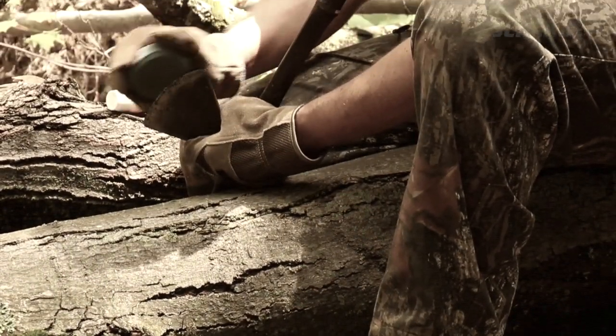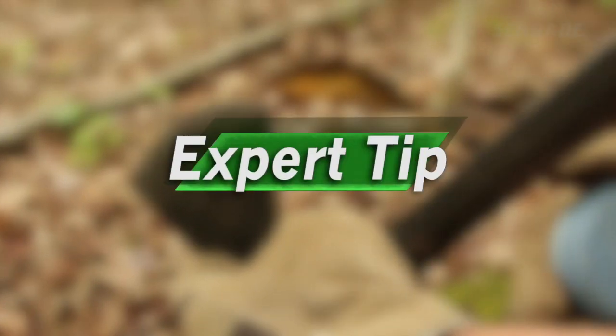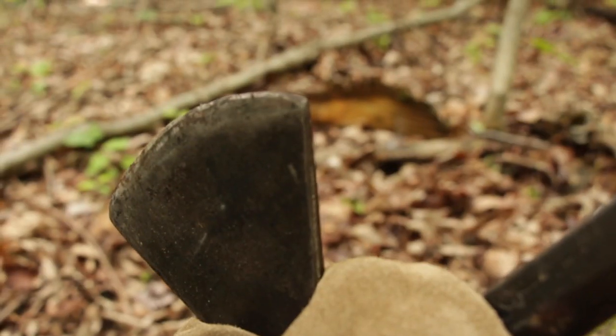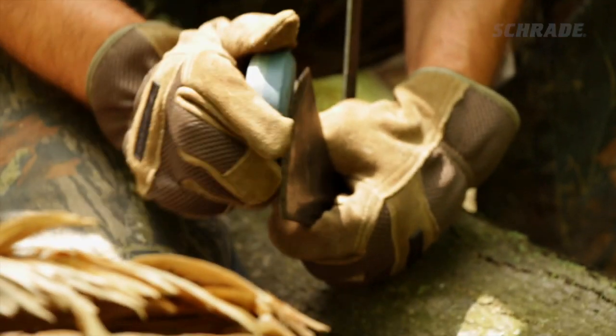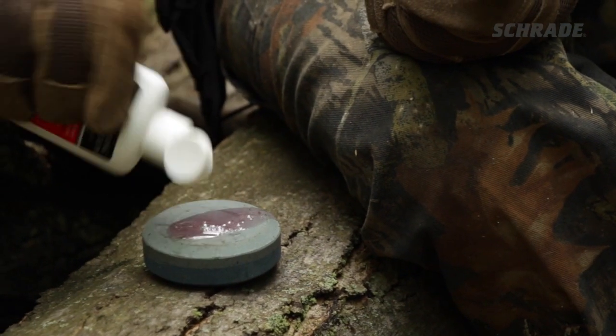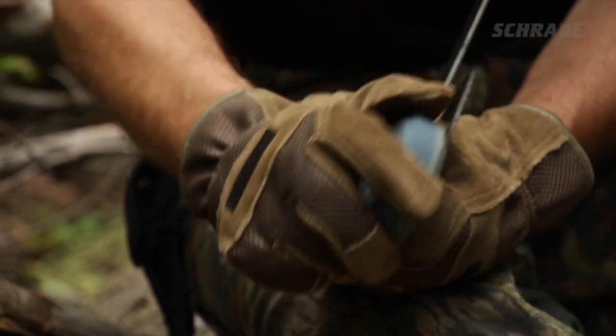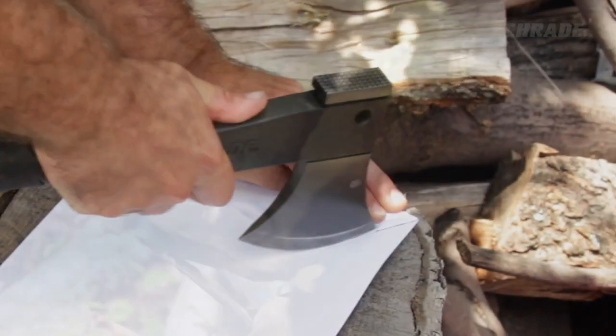This process may take some time until you get the hang of it, so be patient. If you are starting with a dull or damaged blade, begin with the darker, coarse side of the puck until all damaged areas are worked out. Then turn the puck over and repeat the process with the lighter, medium grit side until your edge is sharp.